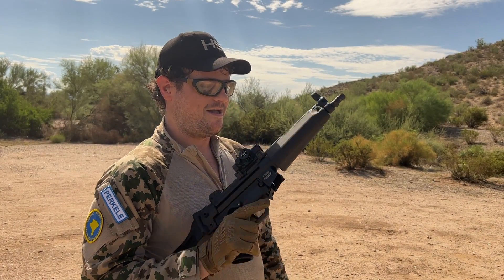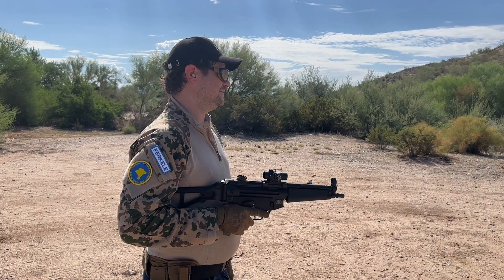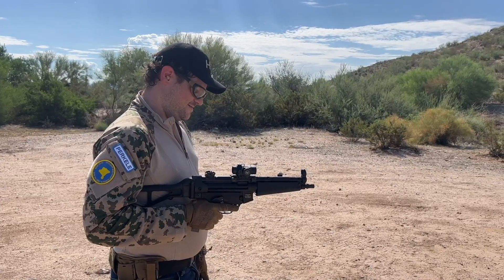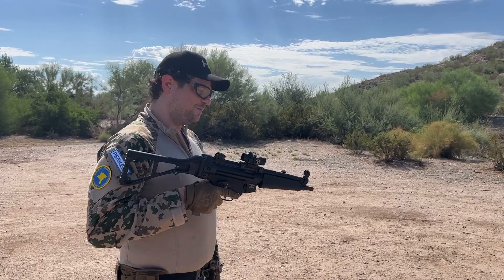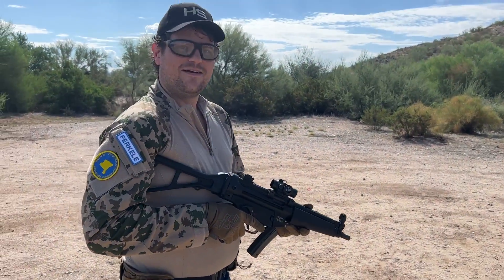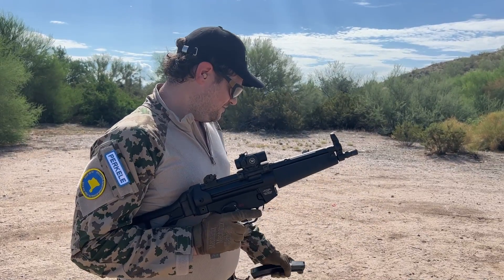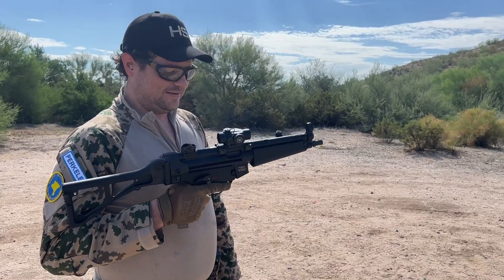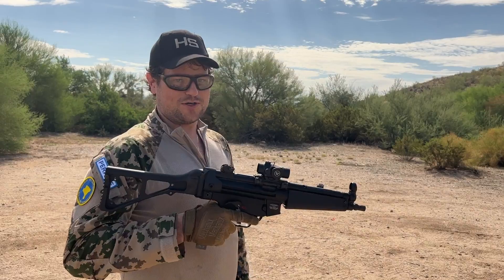What do you think about Angstad versus HK? If you take them apples to apples — let's say right now you can take one of the two home with you, which do you take? Tough decision. I mean, you want to say HK so you can flex, but I do like the Angstad. There is a certain flex to: I spent $2,700 on a roller-delayed 9mm and it doesn't even need to be an HK. I do like the Angstad — it is actually a lot lighter than the SP-5. For actual use and not memeing, I'm going to go Angstad.